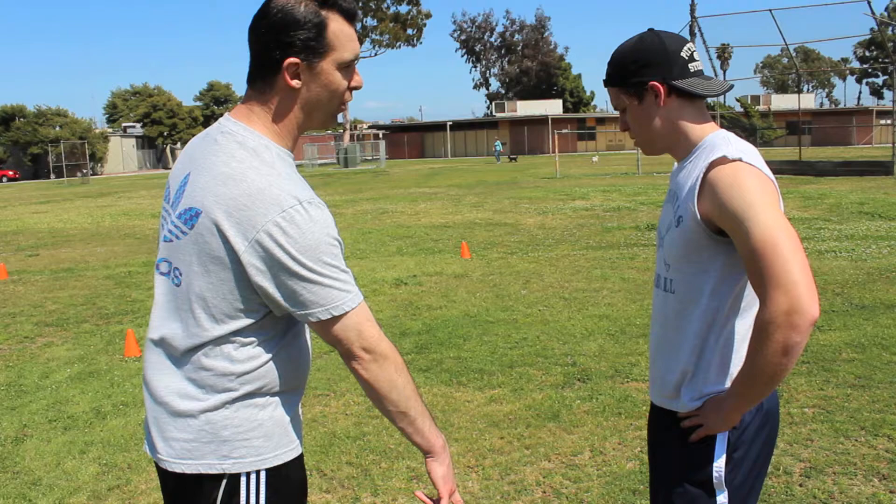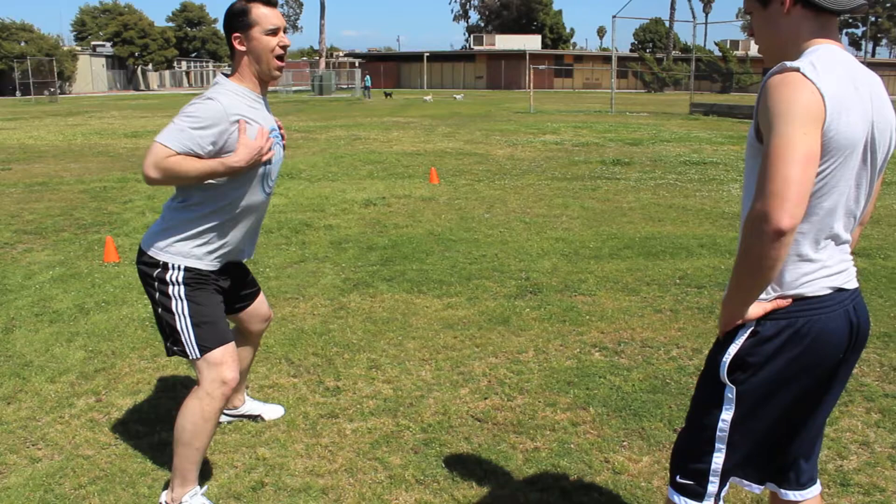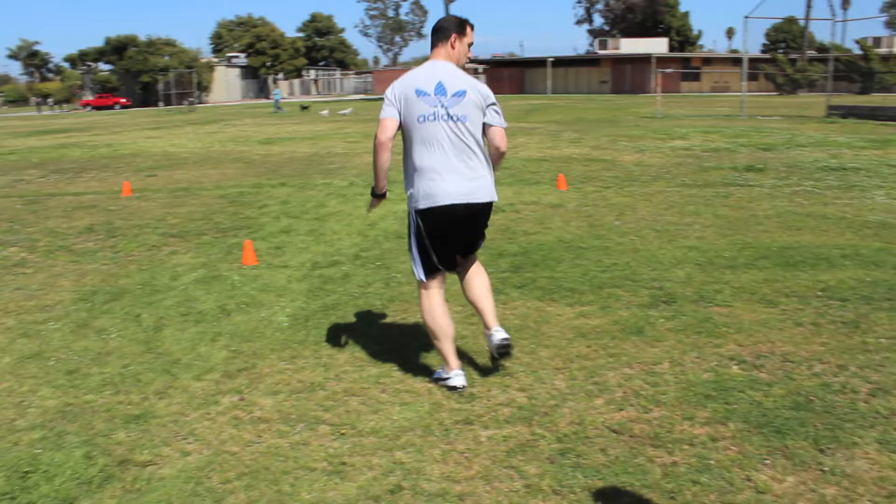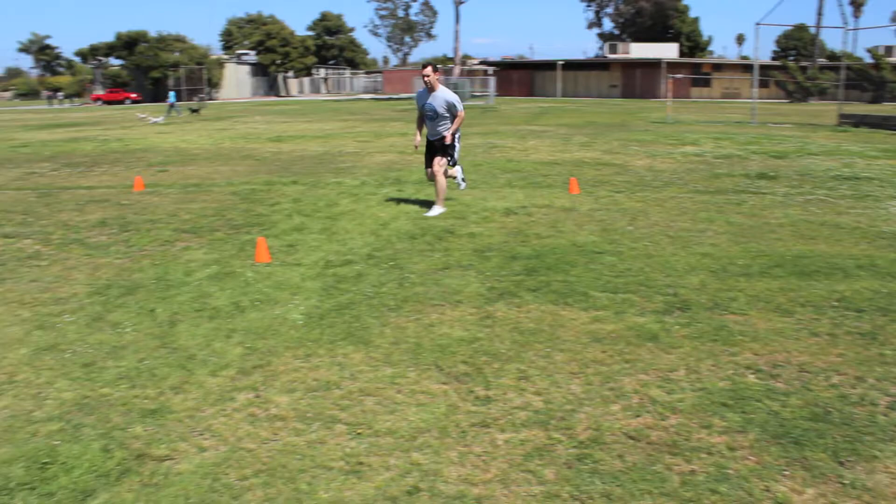Remember when we're side sliding, like we did earlier in the warm-up, I want that ass out, chest up. When we're running forward, we accelerate, stay low. Back pedaling, same thing. And then side slide, accelerate, back pedal, and so on, all the way across.